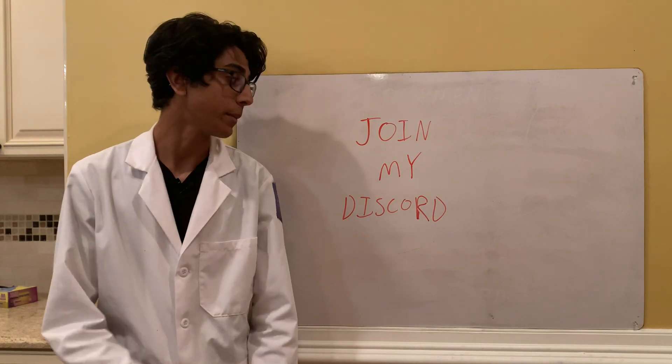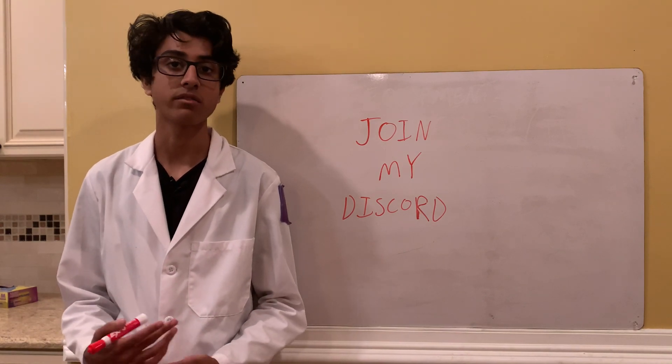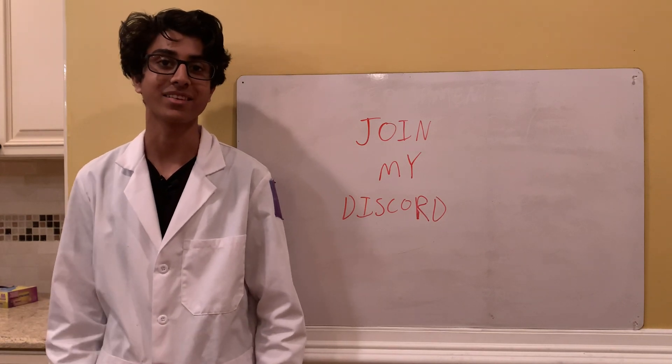Don't forget to join my Discord because it's a pretty fun tight-knit community and we discuss some of the topics that I cover in my videos. The link to that will be down in the description. Thanks for watching — I'll see you guys next time.